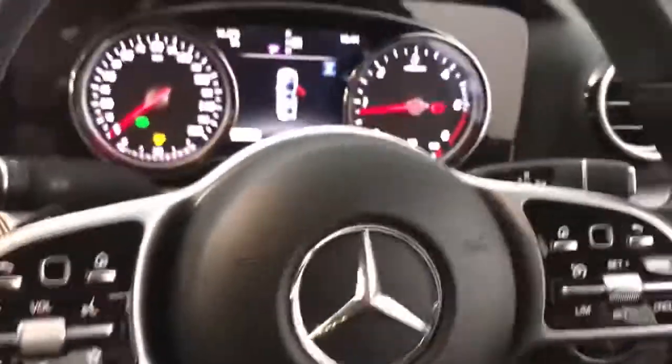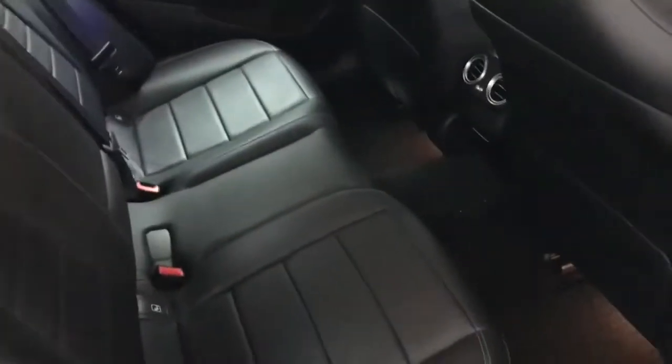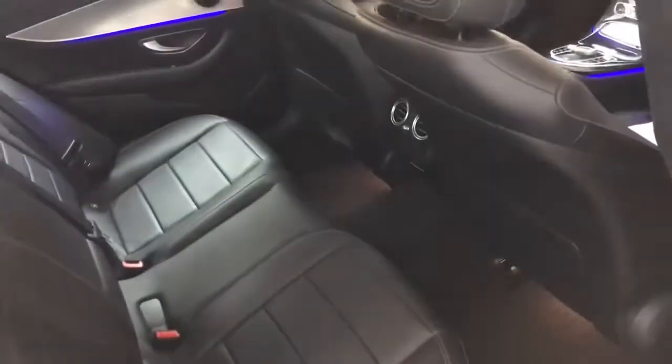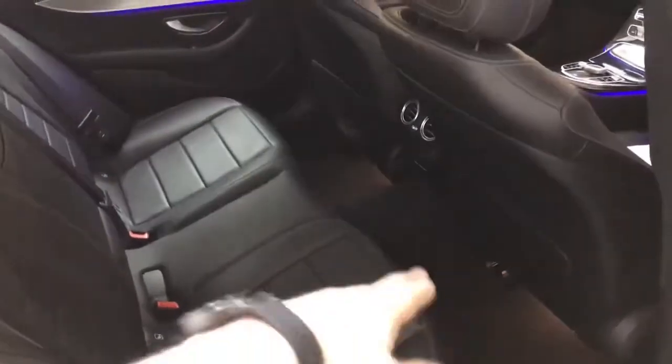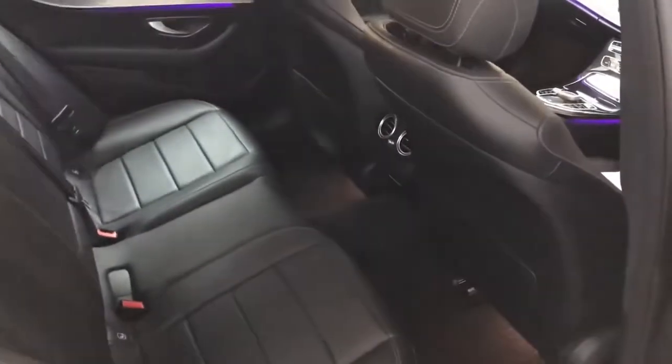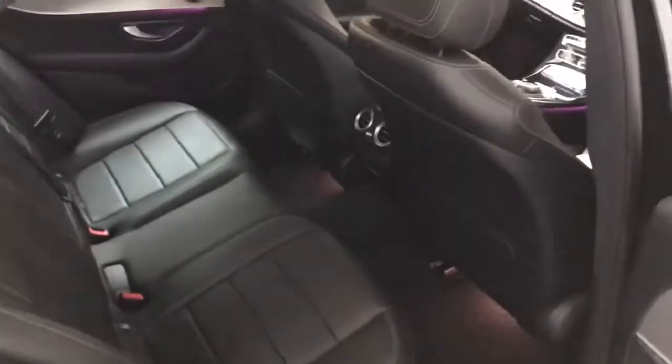Being the E-Class, you've got a slightly longer length than the C-Class and it's more luxurious in general. There's a lot of leg room in the back — with the driver's seat pushed pretty much all the way back you can see how much space there is. The leather continues throughout — very nice leather — as does the aluminium trim and leather on the doors as well.